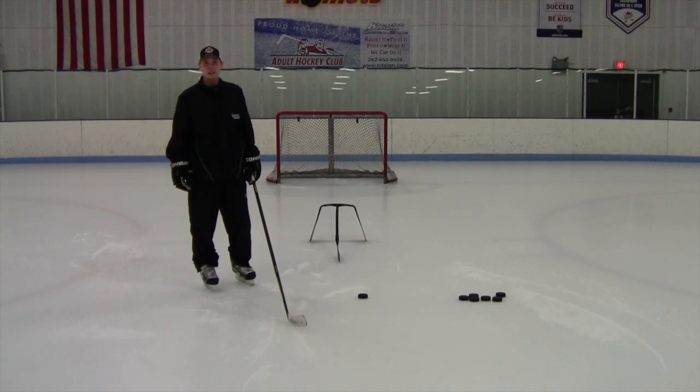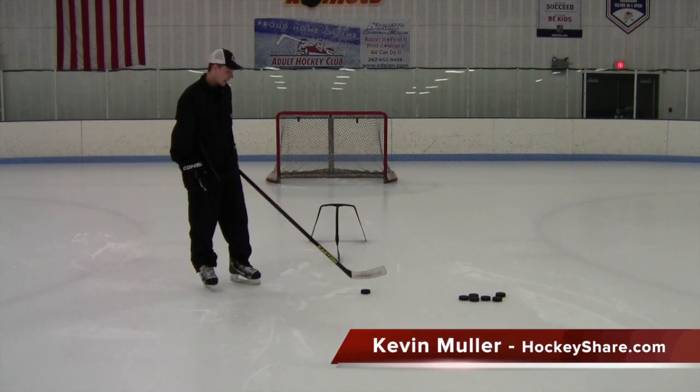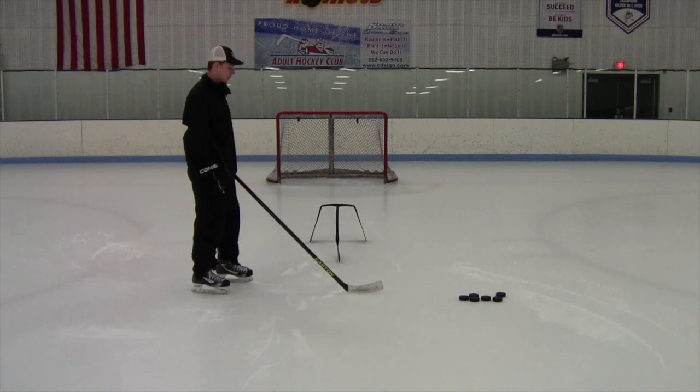Welcome to M2Hockey and HockeyShare.com. In today's video we're going to talk about changing the angle on a shot. Before we actually get into the technique of changing the angle, we're going to talk about why it's important.